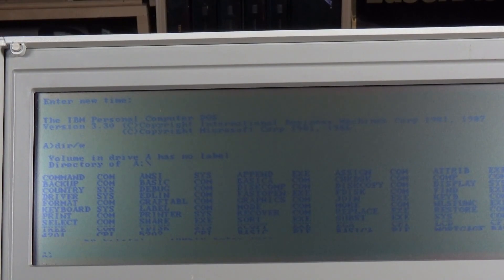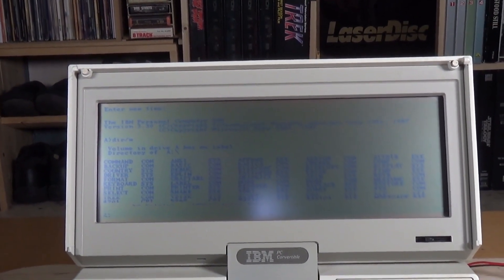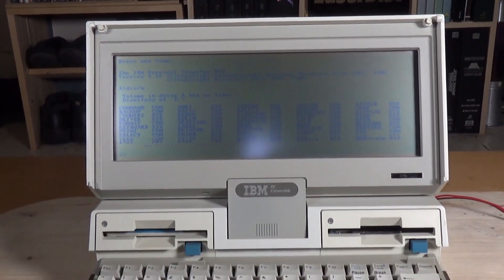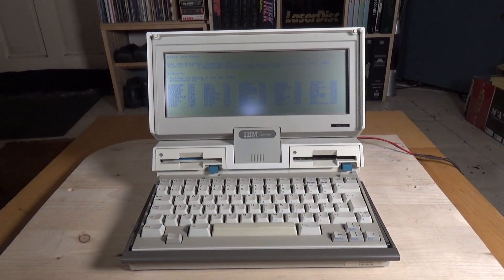As you can see the display is not very legible, and I'm not sure how well the camera will show this. But what I think is remarkable about this computer is that it's over 30 years old, and apart from those few lines on the bottom of the screen it's still working perfectly. All I did when I got it was give it a wipe with Windex and blow out the floppy drive with compressed air. That's the IBM 5140 PC Convertible from 1986 — an interesting machine and a little footnote in the history of portable computers. I hope you enjoyed this video, thanks very much for watching!